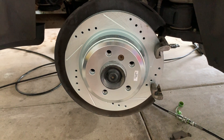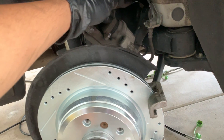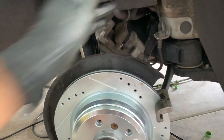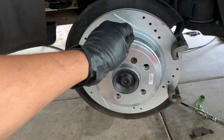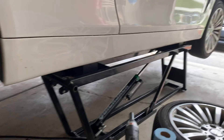On this side, just wanted to mention there is a sensor on here. There's a sensor on each side of the car: on the rear passenger side you're going to have the rear sensor, and on the front it's going to be on the driver's side.